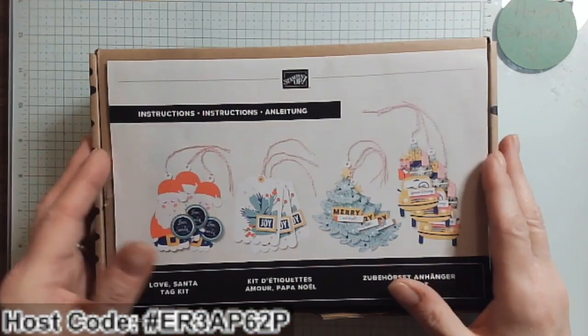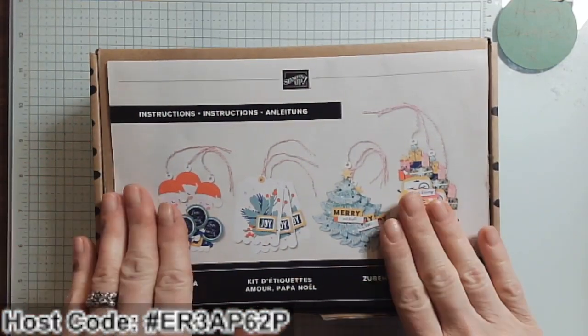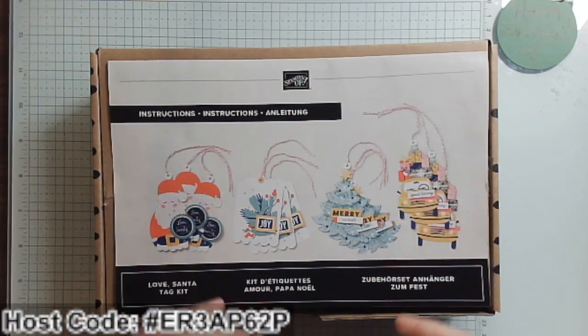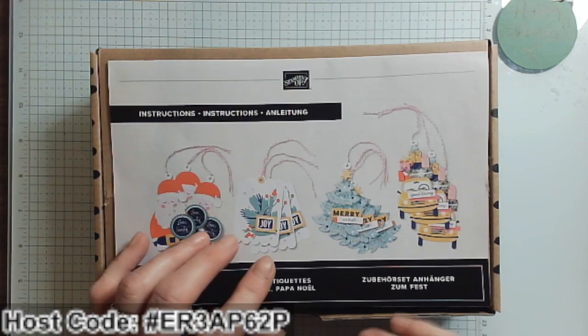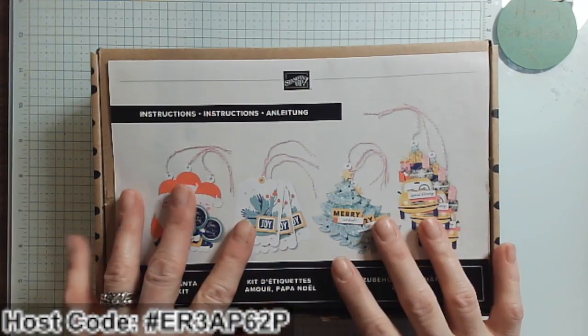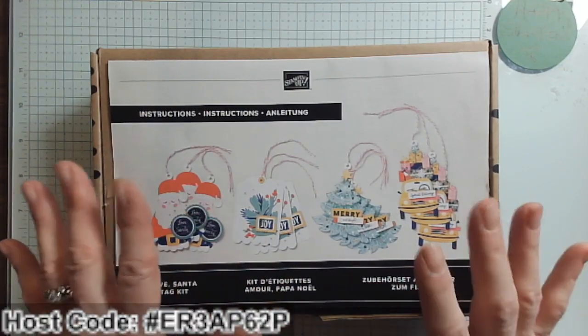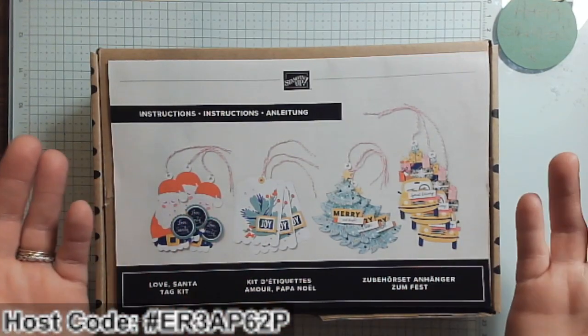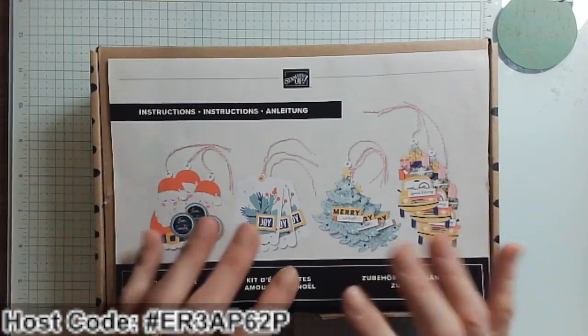Hi there, it's Mary with Mary's Stampin' Cafe. Thanks so much for joining me today on my Saturday Stampin' — hashtag Sat Morn Makes with Jillian Norwood, or Two Crafters One Design, which is Mo Creations Melissa, and there are a couple other gals. They always have a theme every Saturday, and this Saturday the theme is tags.